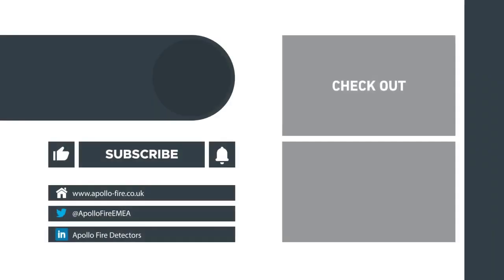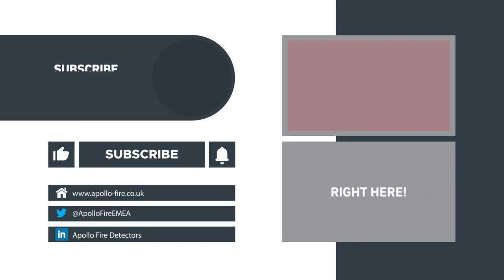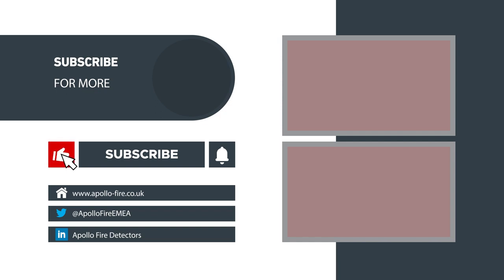And now the conventional manual call point is installed. Thanks for watching. For more information on manual call point installation, check out these videos.